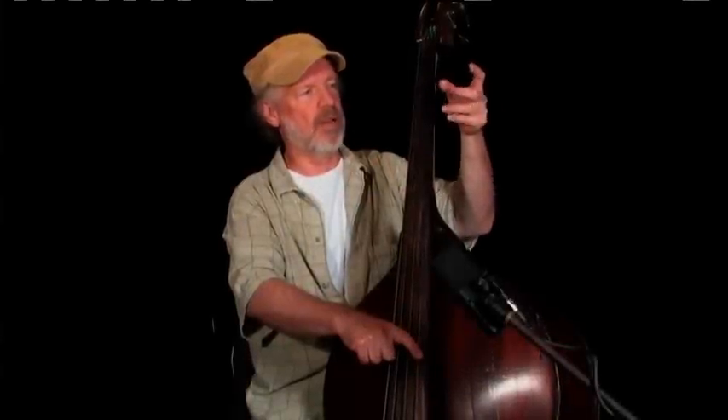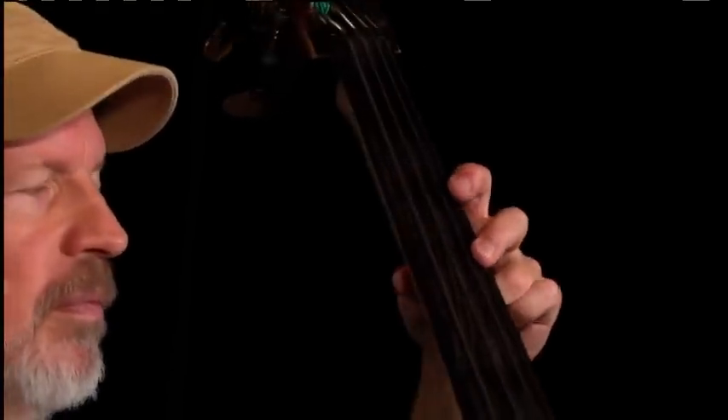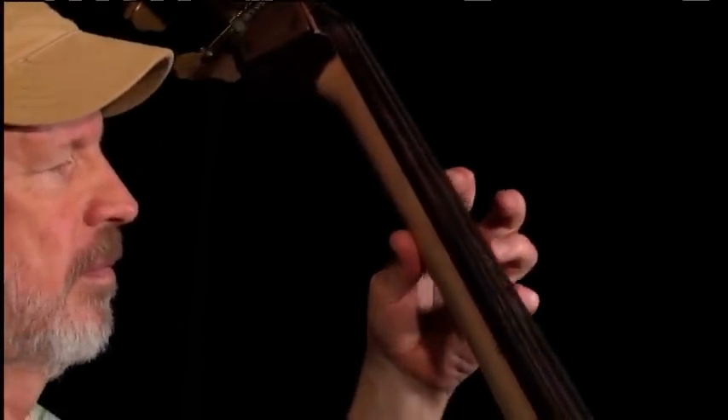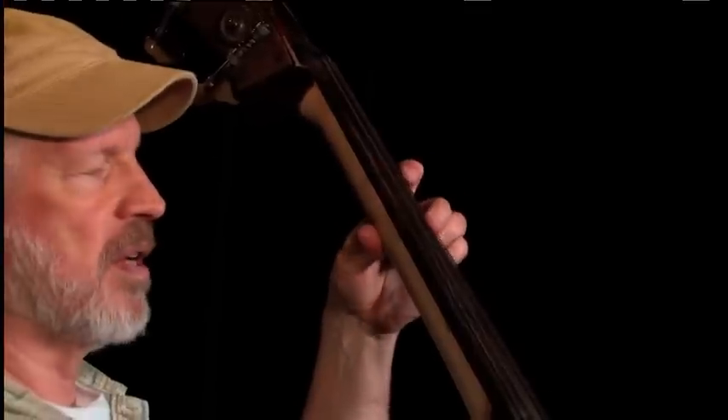Keep your thumb behind your middle finger. This is a really good one for pivoting — off that thumb, plant it in one place.